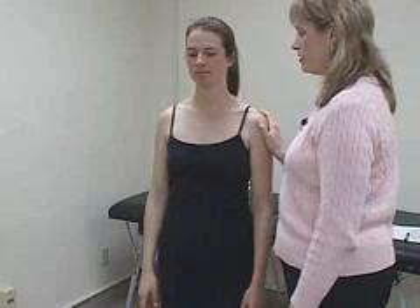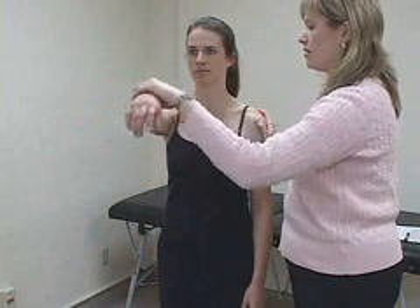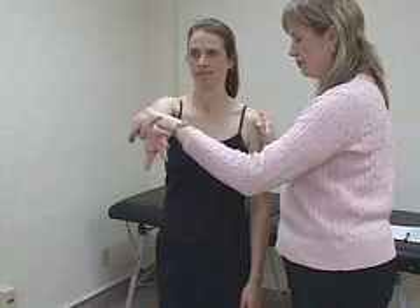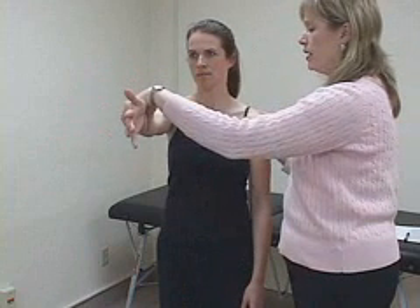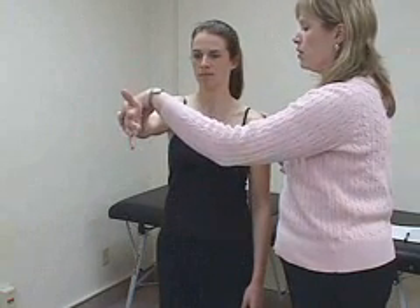Speed's test is performed by having the patient forward flex her arm against your resistance with the arm supinated. Pain indicates biceps tendon or labral pathology. A more sensitive test for labral tears is O'Brien's test. Forward flex the patient's arm to 90 degrees, adducted about 20 degrees, and internally rotate it so that her thumb is down. Ask the patient to resist your downward pressure. Next, externally rotate her arm so that her thumb is up, and again ask her to resist your downward pressure. A positive test is pain or painful clicking that the patient experiences when the thumb is down, which is reduced or eliminated when the thumb is up.